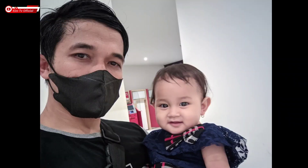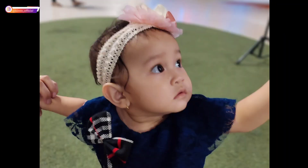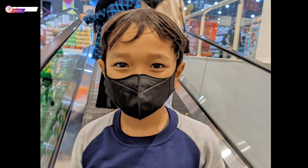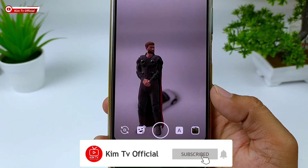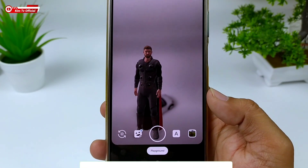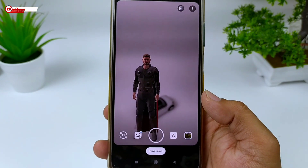Kemudian ini untuk kamera depan. Lalu ini untuk kamera belakang untuk objek orang, seperti ini. Saya kira cukup sekian video kali ini, semoga bermanfaat. Jangan lupa like, share, komentar, dan juga subscribe. Sampai jumpa lagi di video-video selanjutnya.